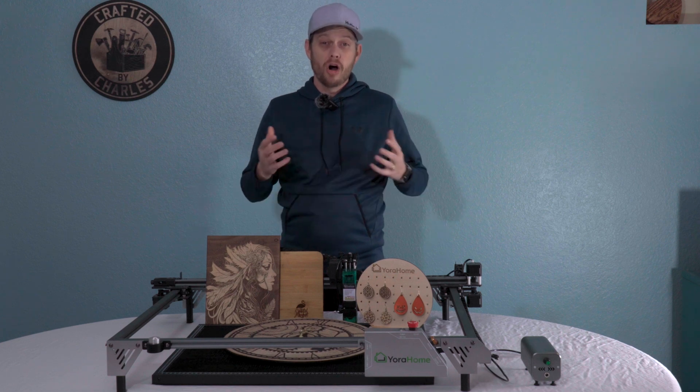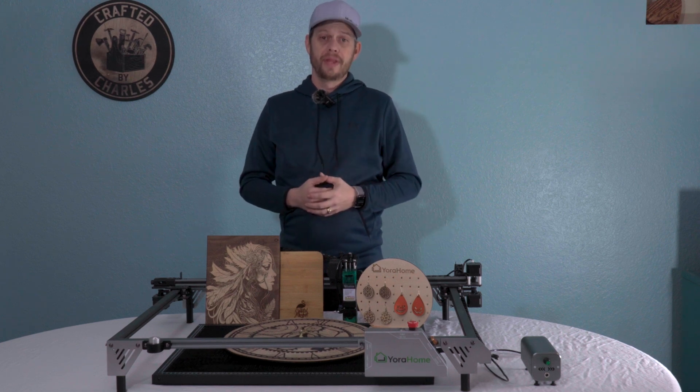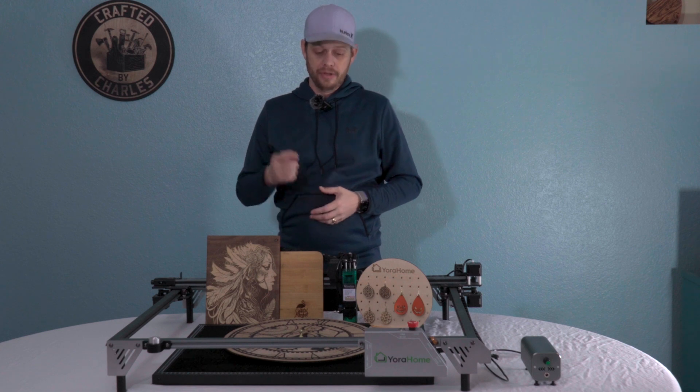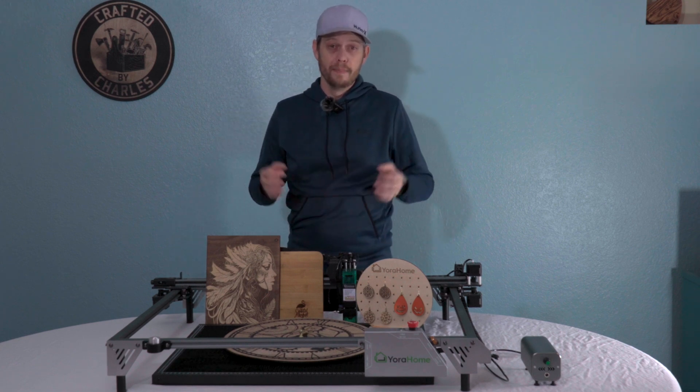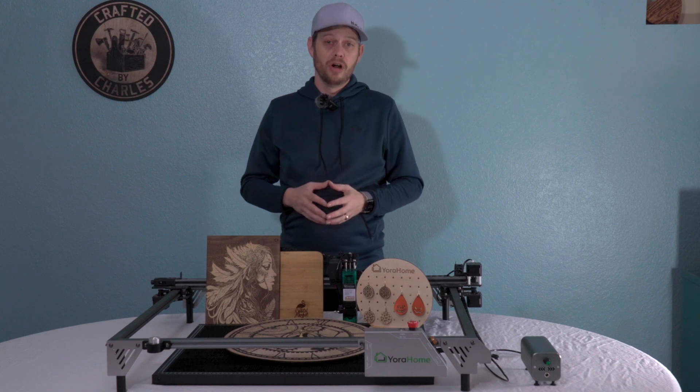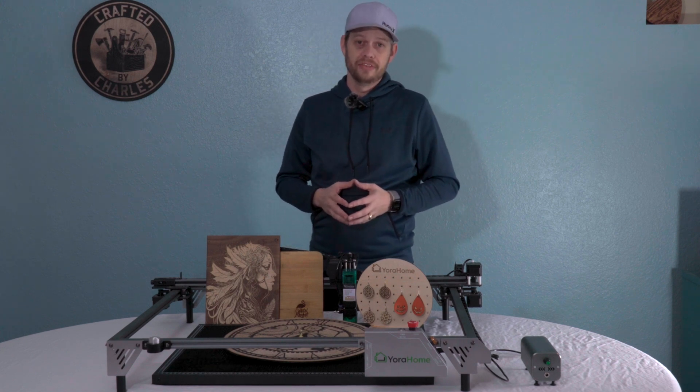Since I started laser engraving, I've always needed to engrave bigger — that is, until now. This is the Yorahome 6550 Pro, the biggest diode laser engraver on the market today. Let's get into it.